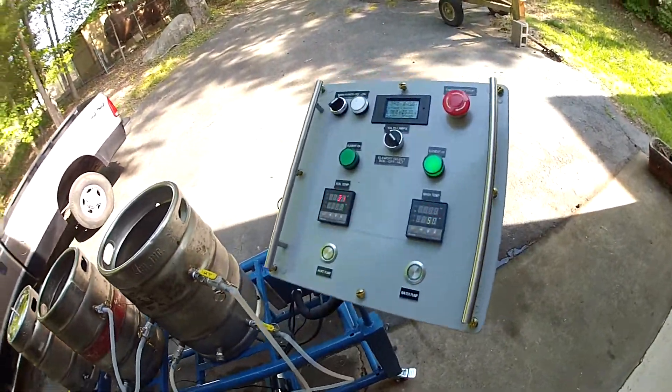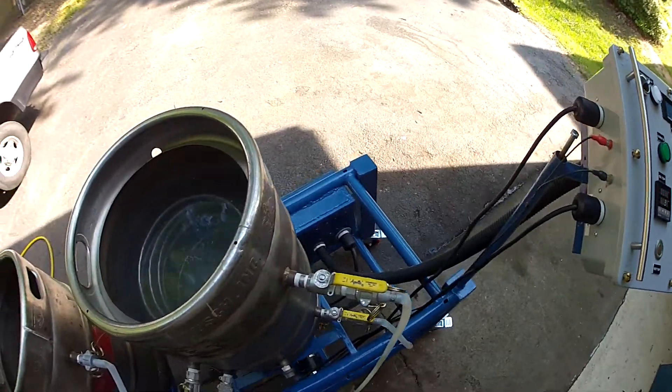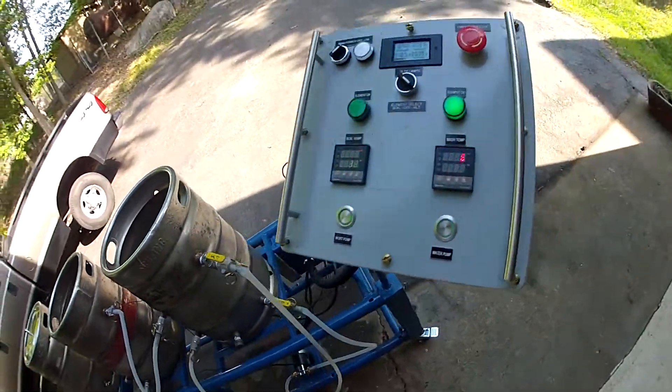Still not a cheap project. All of these components, all of the solder, all of the wire, and a heck of a lot of time to put this together.